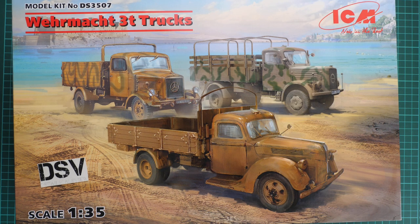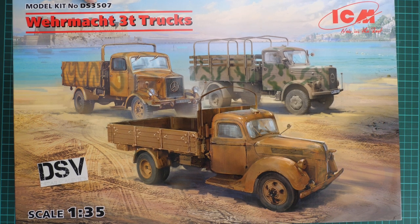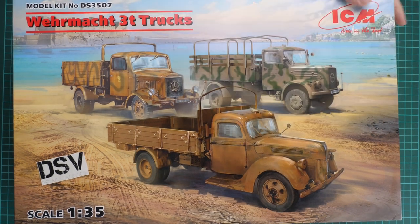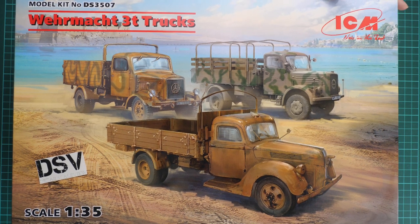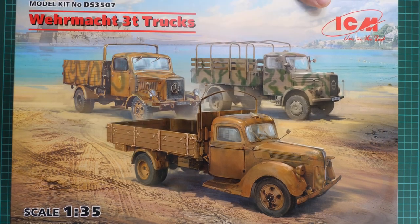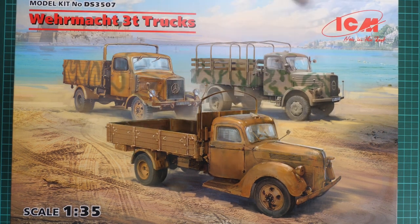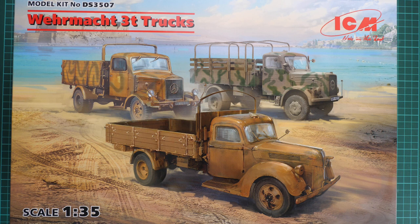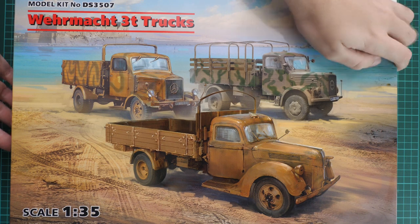Hello everyone, today we have a new video review. This time we are going to check a fresh release from ICM named Wehrmacht three-ton trucks. It's part of the diorama series DS series, modeled in 1:35 scale. It is a commercial release, so you will get exactly the same stuff as what you see in this video. The main feature of this packaging is that we get three trucks in one box, which might be handy for fans of German armor and vehicles.